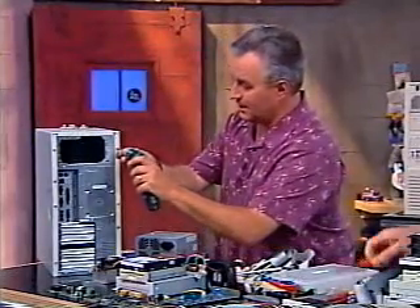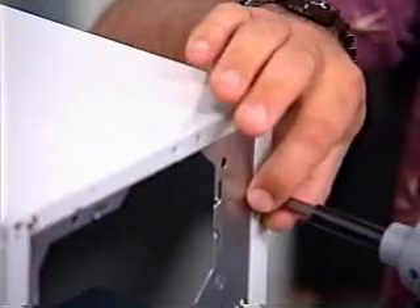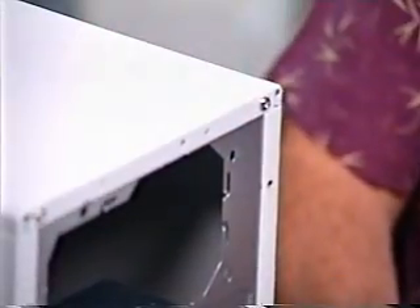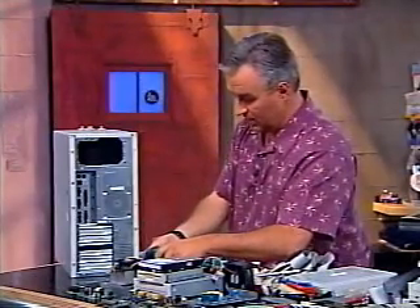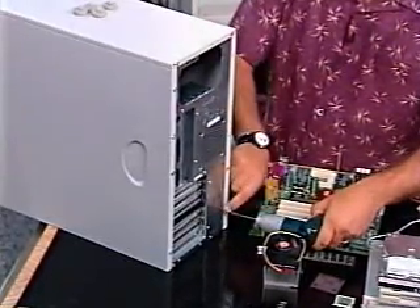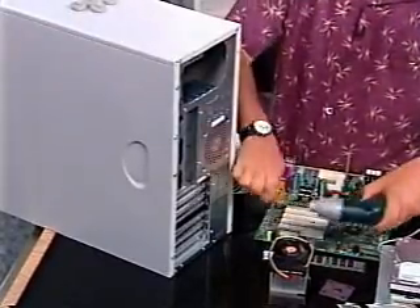We've got to remove these screws that are holding the panels on so we can get inside the case. I'm going to have a big advantage with my power screwdriver! Look and see — you often don't need to remove all the screws. In fact, you probably don't want to remove all the screws, just enough to get into the case. In this particular case, there are three screws holding on each panel.